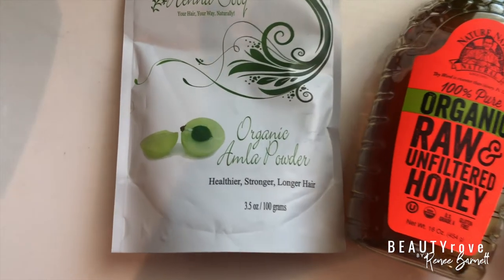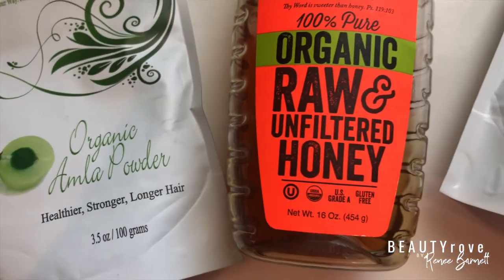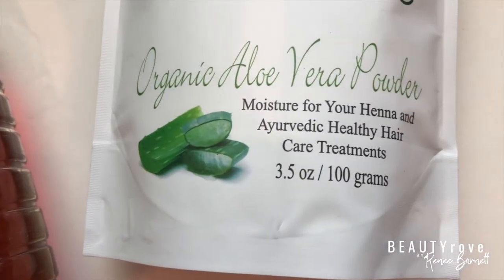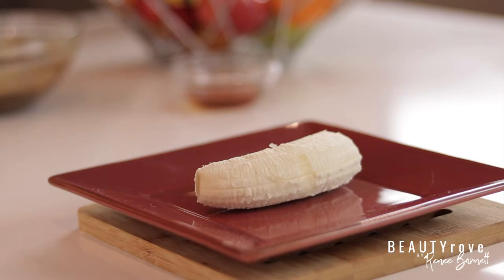So for this intensive moisture mask, you only need four ingredients. You need amla powder, you need raw honey, you also need aloe vera powder, and last but not least, you need a banana. You can either use half of a banana or a whole banana depending on the length of your hair.